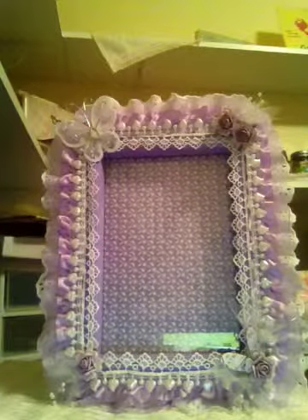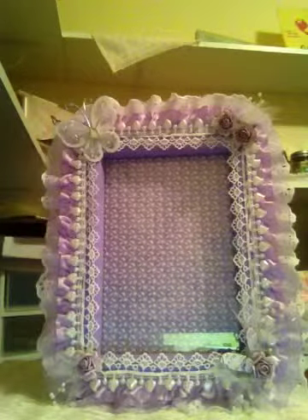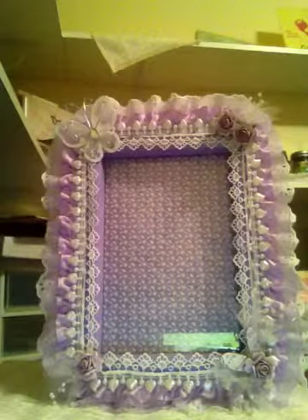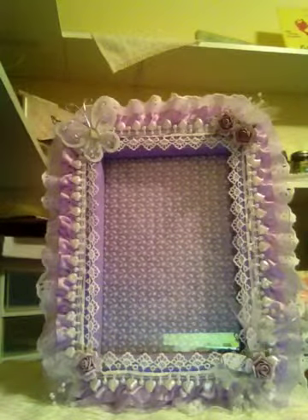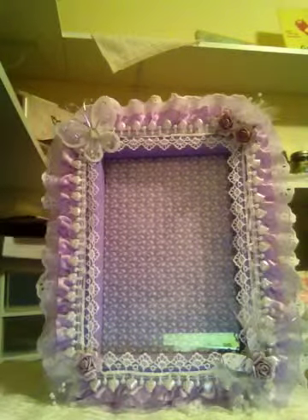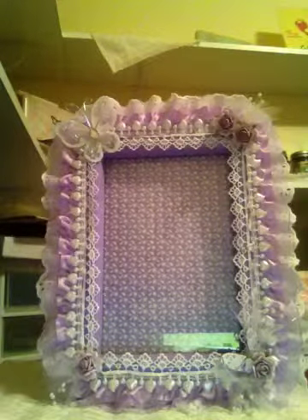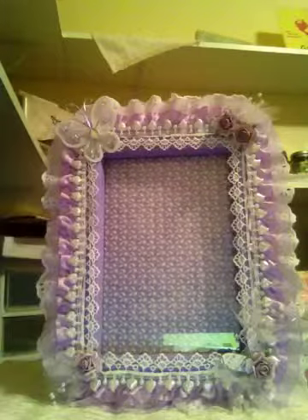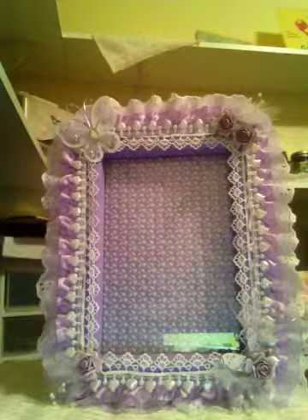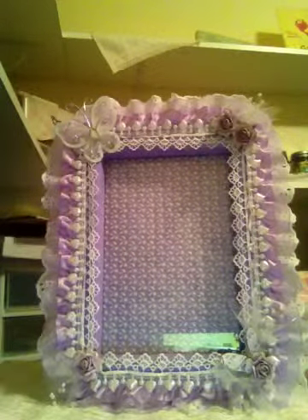Hi ladies, it's Tina here. It's been a very long time since I've done a video, but I wanted to share with you an altered frame that I just made. I got the frame at a thrift store and I'm going to a baby shower tomorrow — my nephew and his wife are having a baby girl. They've chosen lilac and white for the nursery colors.